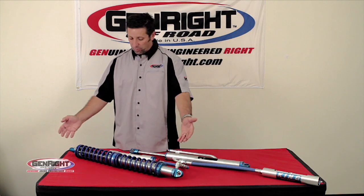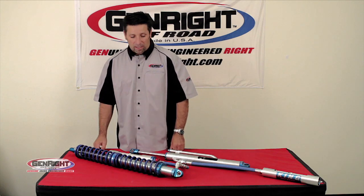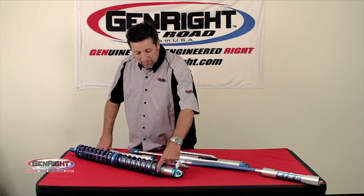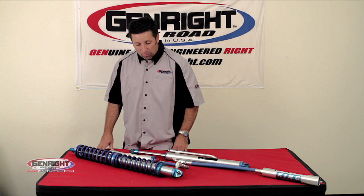King, of course, includes their blue trademarked color. I like the single pinch adjustable collar up here that allows you to adjust the preload on the springs.